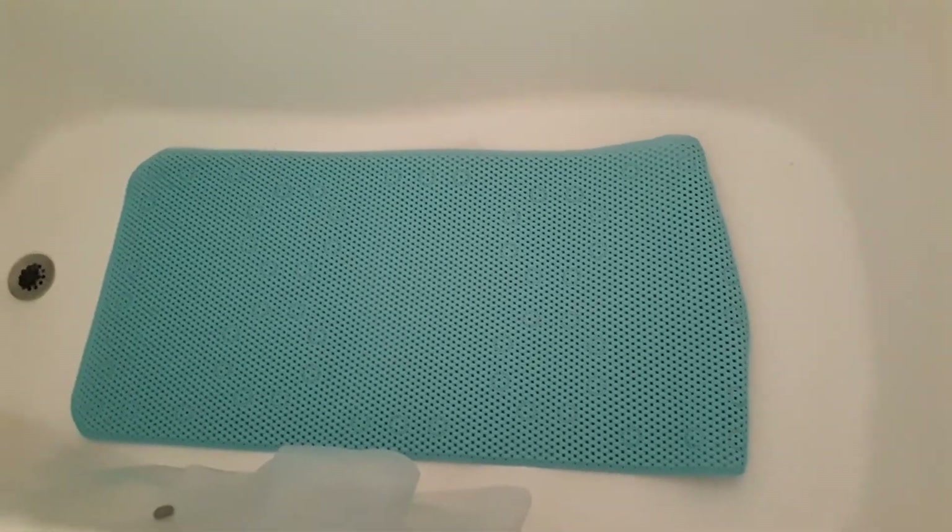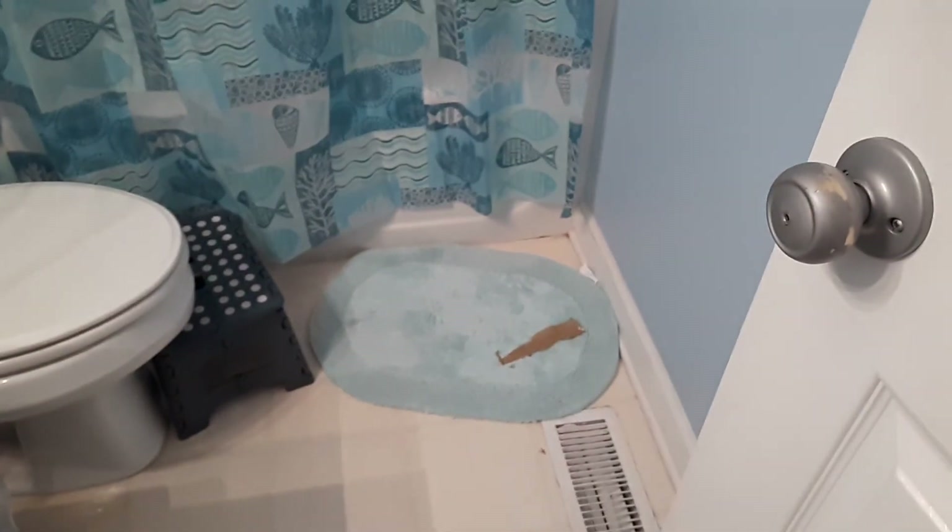I bought myself a non-slip mat, but I'm going to clean the tub first. I also bought myself some bath cleaning stuff that I like to use. I bought the mat yesterday so I don't slip and fall. I also bought myself a new shower curtain and a bath mat last month.